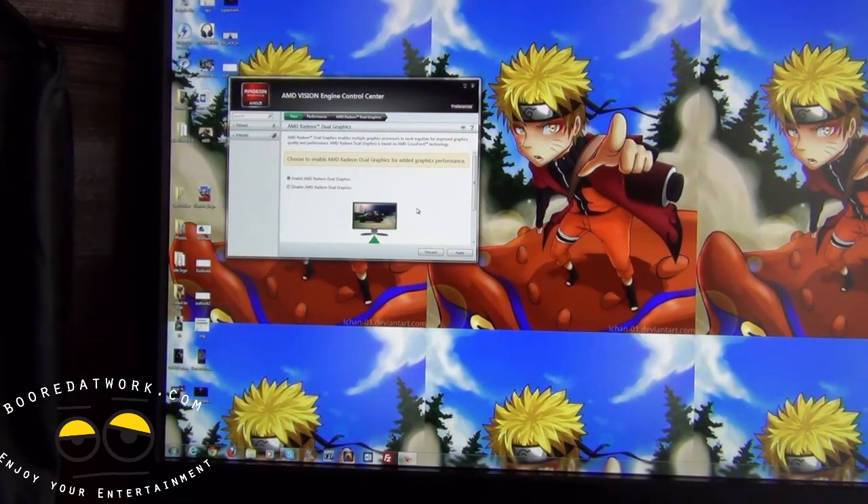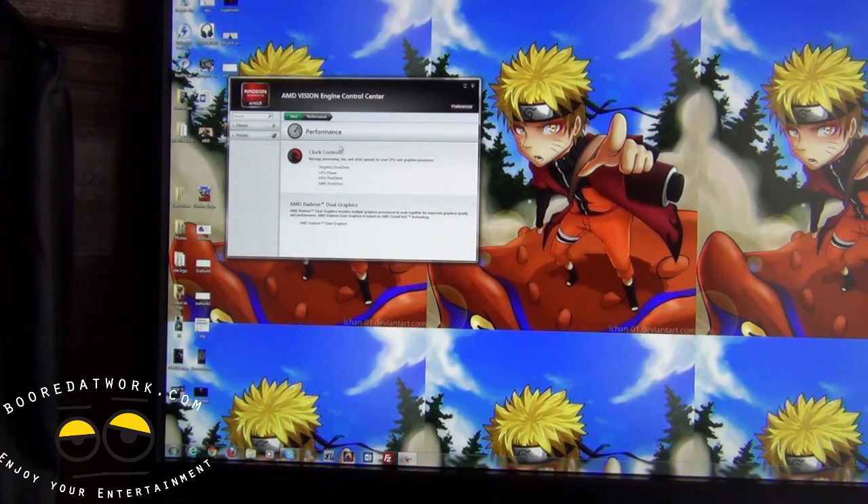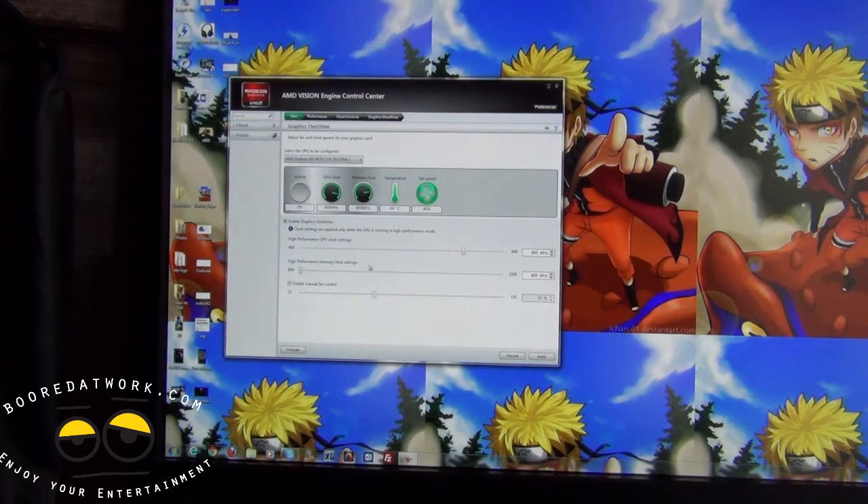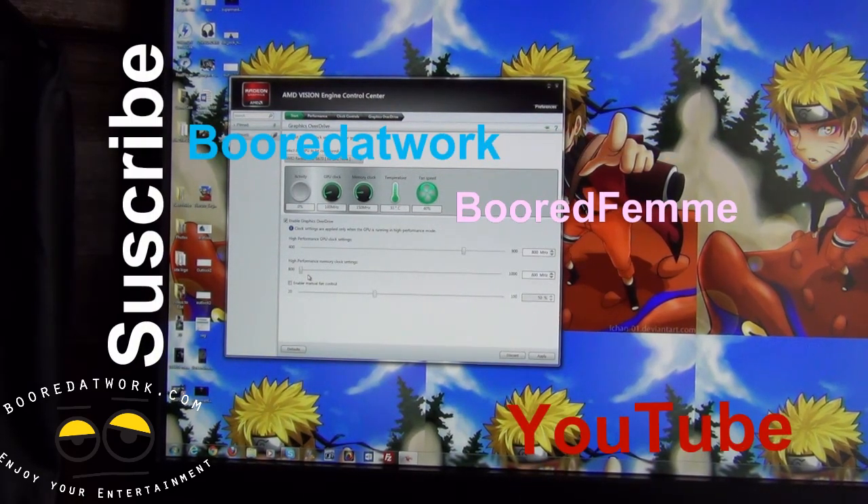We're going to do some quick gameplay — throwing in Crysis 2 to show you how dual graphics functions. You can also go back into Performance and use Graphics Overdrive to change your clock speed and memory performance. This is specifically for your dedicated graphics card, but it lets you tune your performance further.